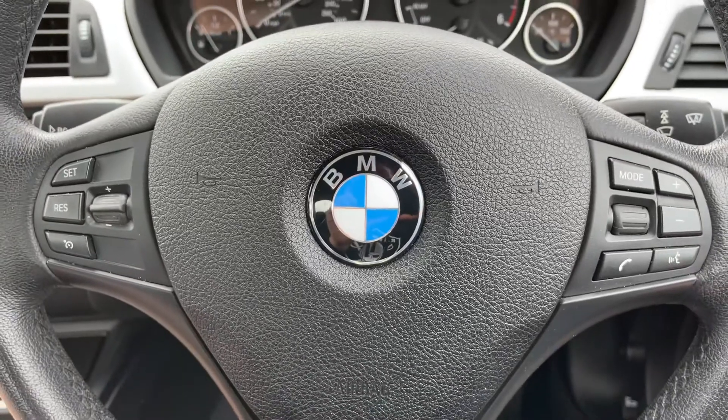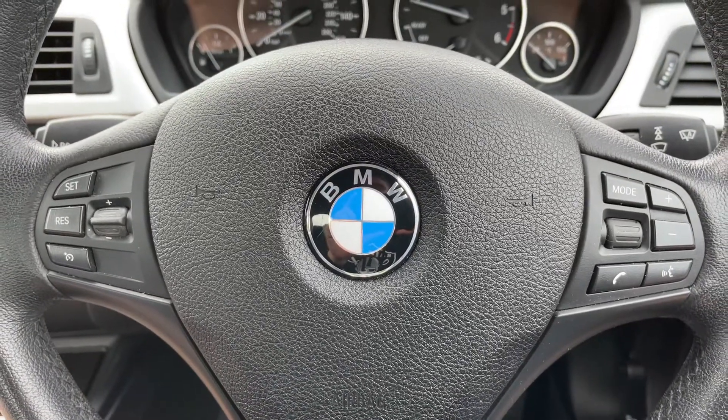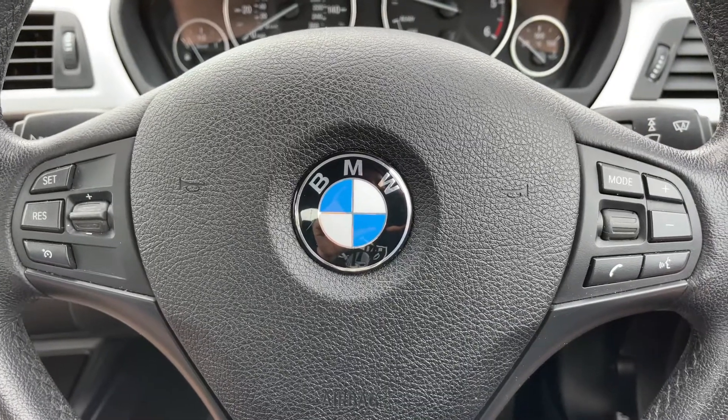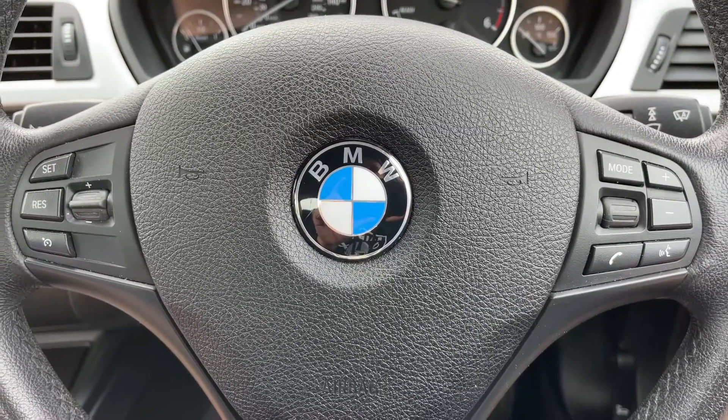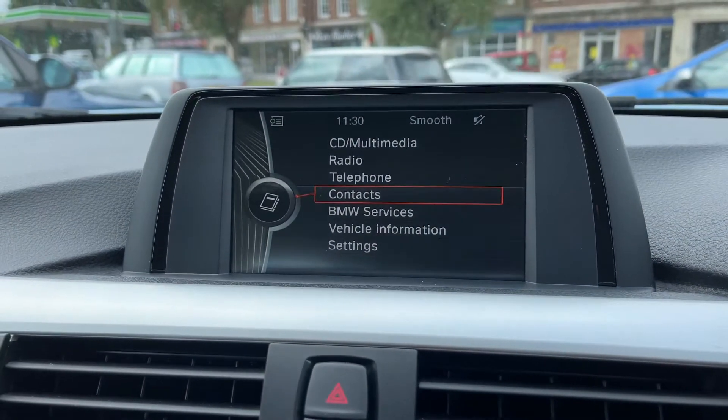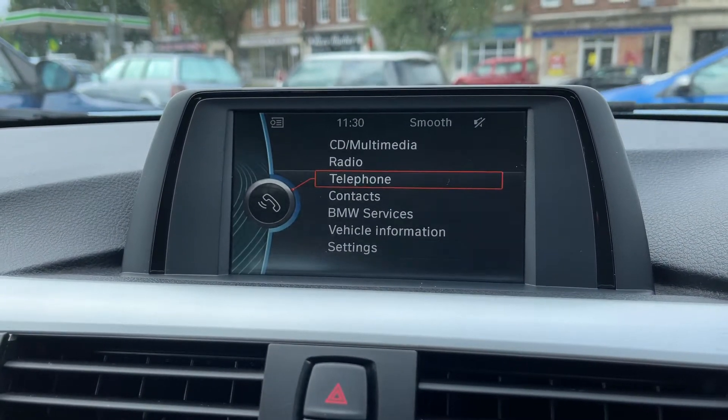Moving out to the steering wheel — on the left hand side we have cruise control and on the right hand side we have stereo and phone controls. The phone controls can only be used after you pair the phone up to the car, which is done over in the central area under the telephone heading.